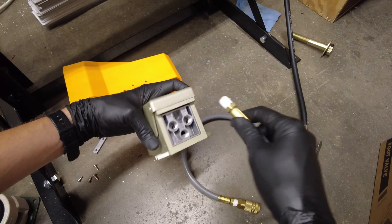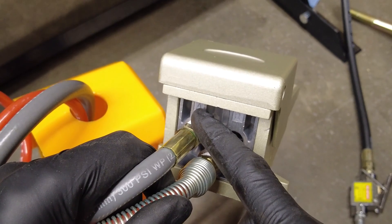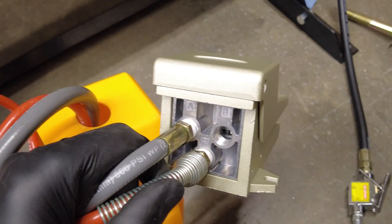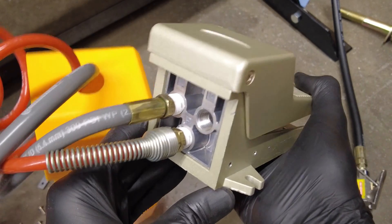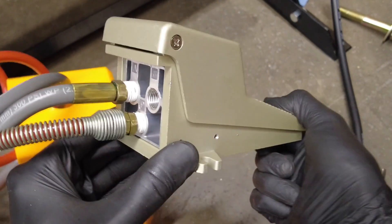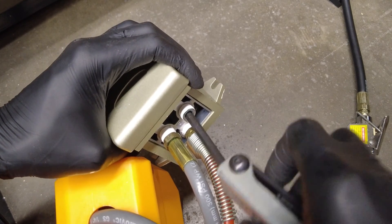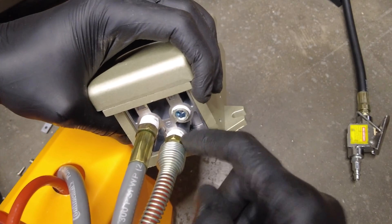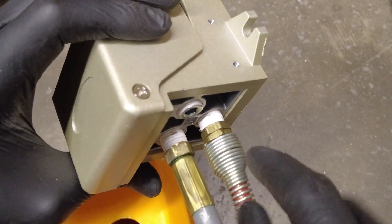So to recap: P is the input port, A is the normally closed output, and B is the normally open output. When I release the pedal, air shoots out of B, and when I push the pedal down, air goes into A and B is shut off. We're going to plug port B with a plug. These are all quarter-inch NPT ports and fittings. Some fittings didn't go in very deep while others went in quite deep — it just depends on how the fitting is manufactured.